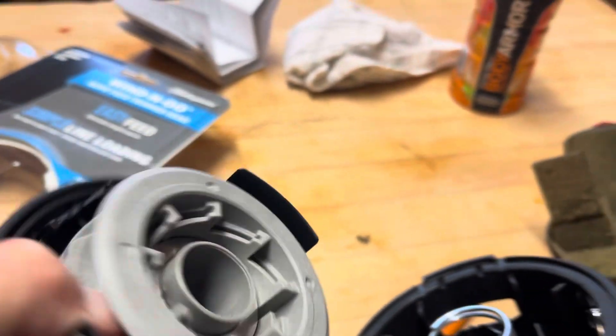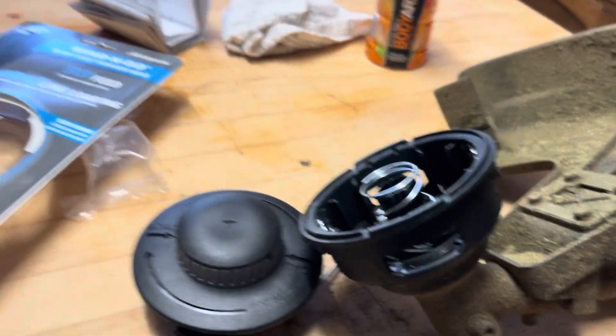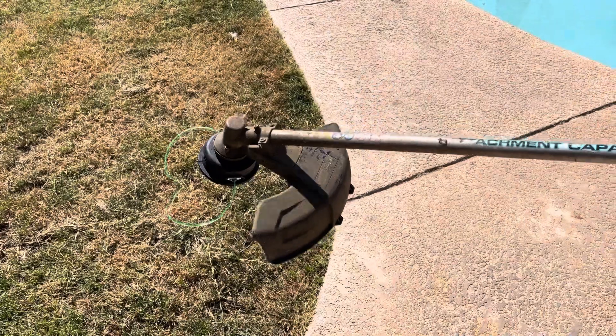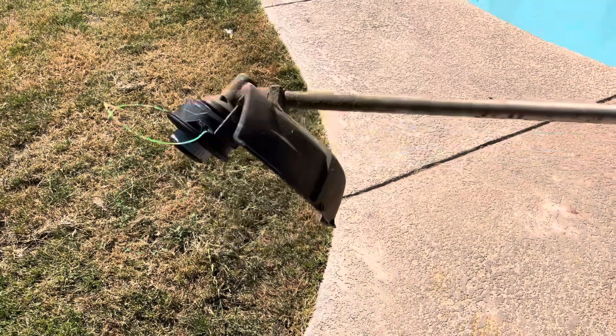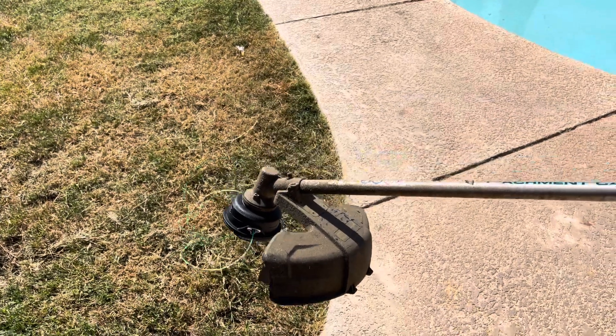I'll just put some string in, put it on there, and fire it up. Let me go get some string and put it on, and then I'll show you that it works. Okay, so I got it on. Got the string — it's pretty long so it's probably going to slap itself right off, but anyway, here I go.